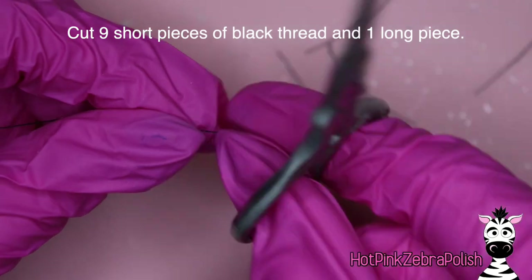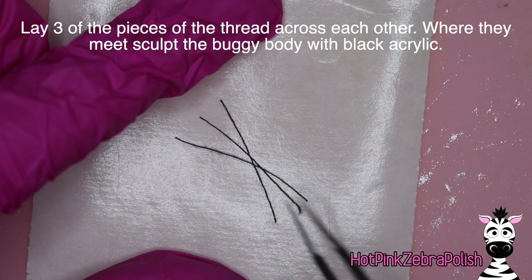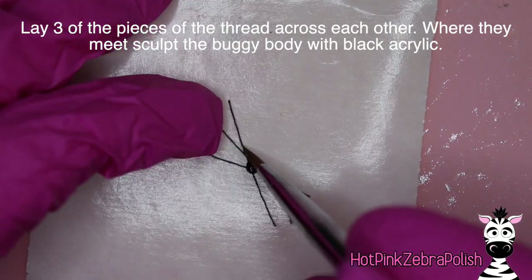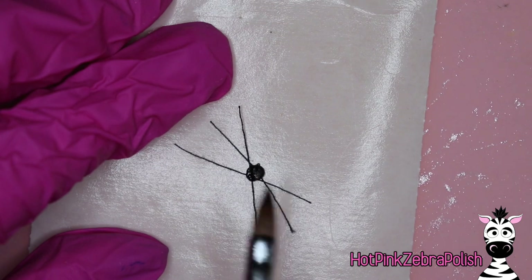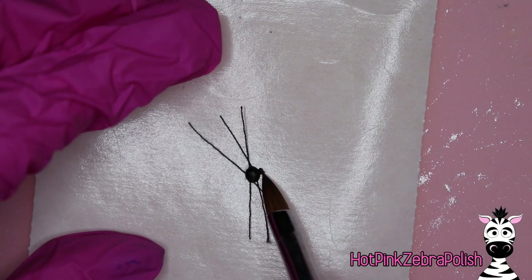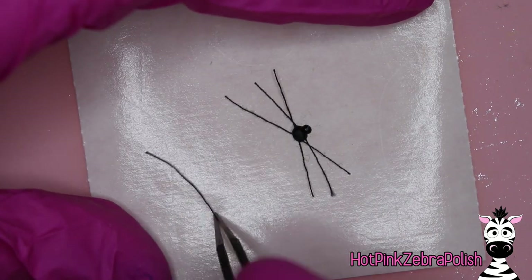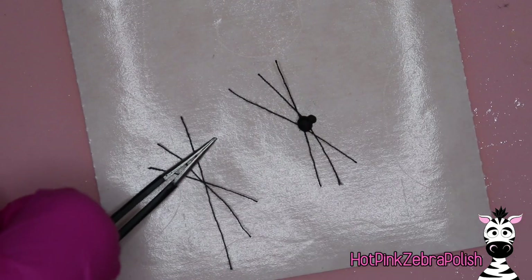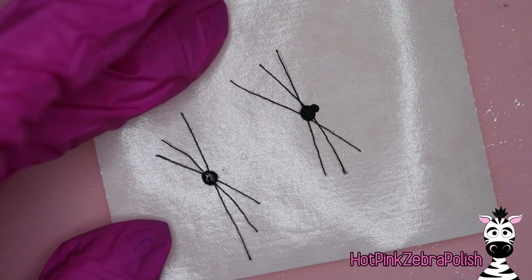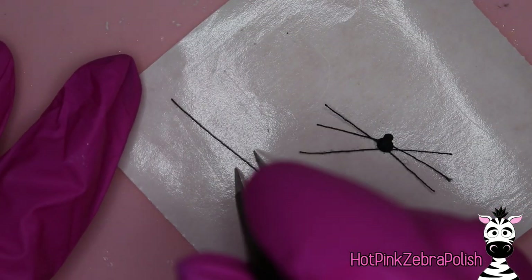I'm going to cut nine short pieces of black thread and one long piece. The reason it's nine instead of twelve is because I made six-legged spiders. A spider has two body pieces and eight legs, and a bug has three body sections and six legs — so these are like a non-existent creepy crawly, part spider, part insect. As soon as I got done I did one of those 'you should have had a V8' head slaps. Please, if you recreate this design, either make bugs or make spiders — don't make a weird hybrid like I did.